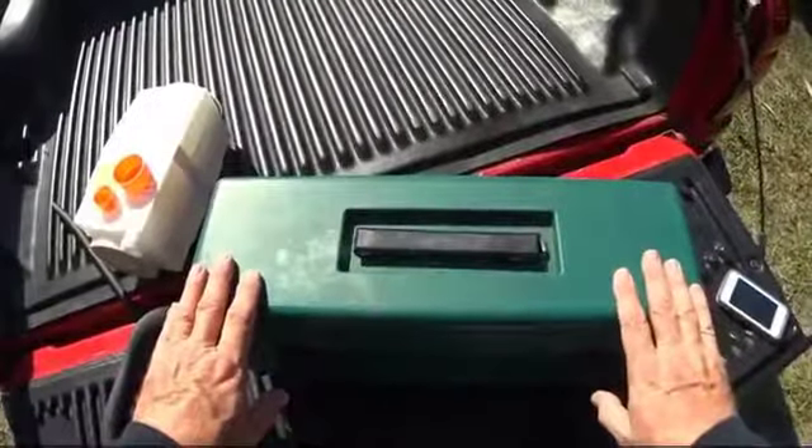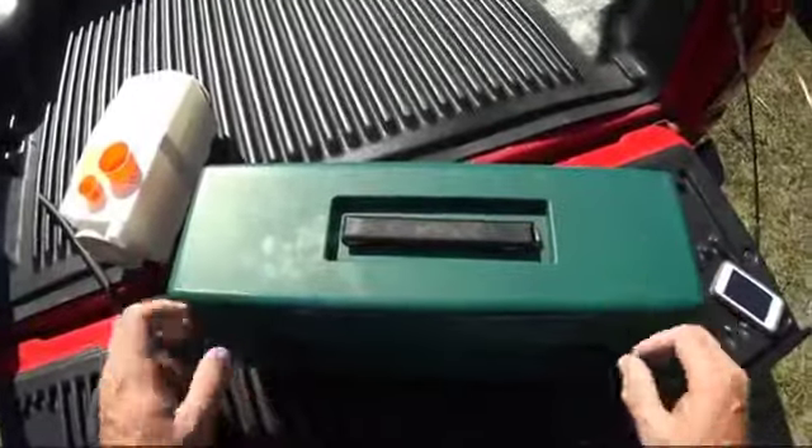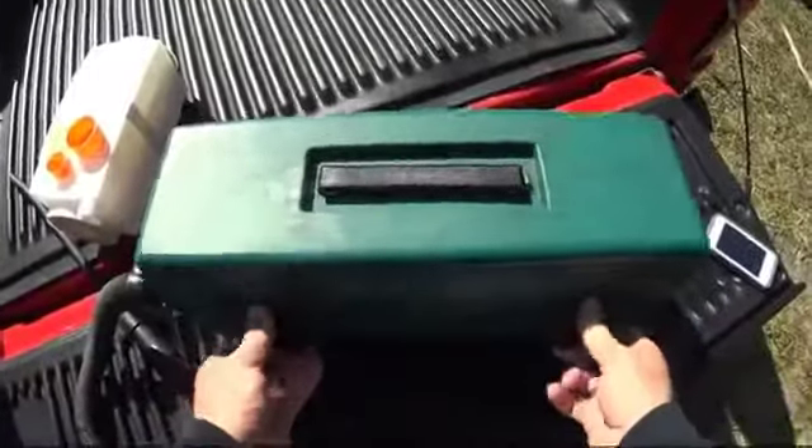I've finished vacuuming inside the account and come back out to the truck with my Omega Green Supreme from Atrix. To change out the cartridge, I open the unit.